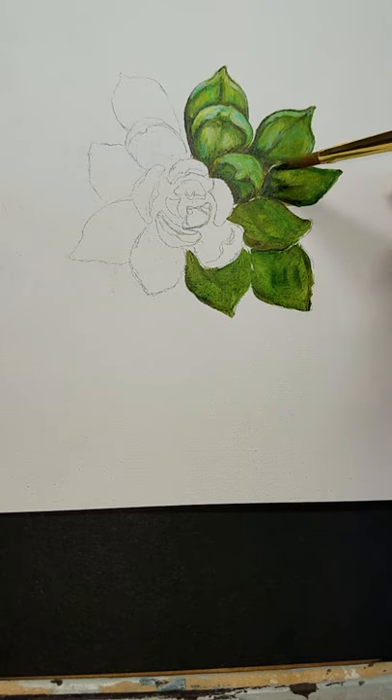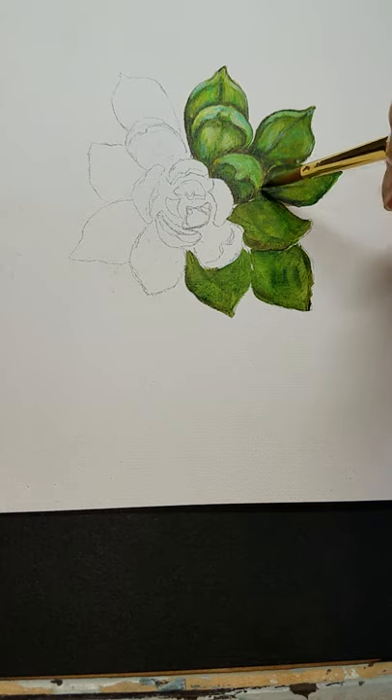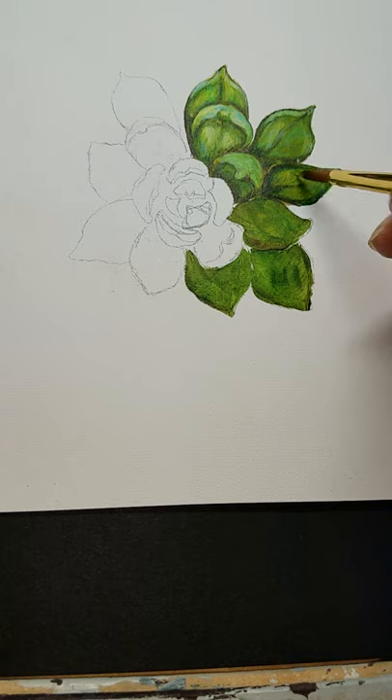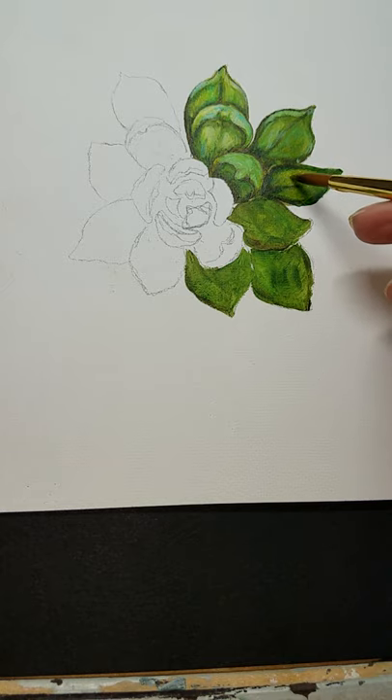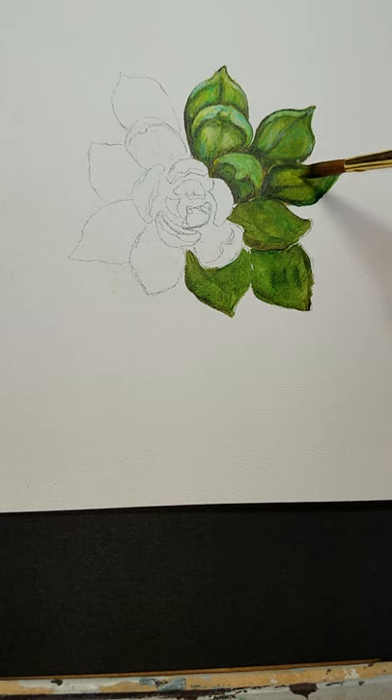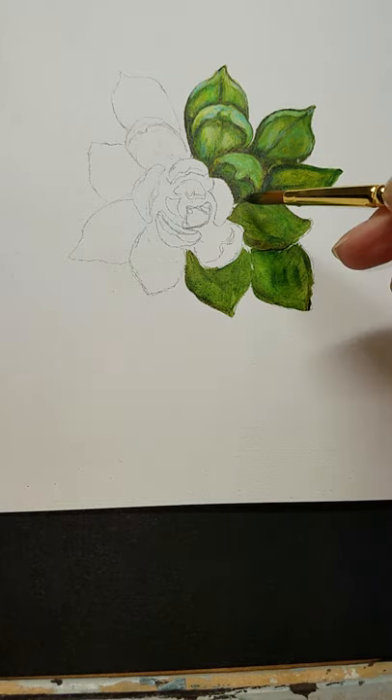I've used some blue in these leaves to add a little bit more depth — you could also use purple; it's a great shading color. Then I'm going into the medium olive green and picking up some yellow because I want a little bit brighter. I'm going to brighten this up where the sun would be hitting this leaf, so it would be a little bit lighter on that side. I'll blend that out a little bit more, let that leaf dry down, and we'll go over to the other leaf.